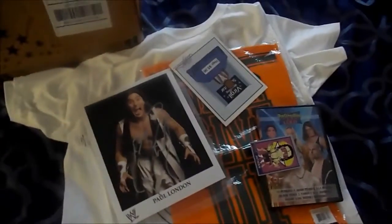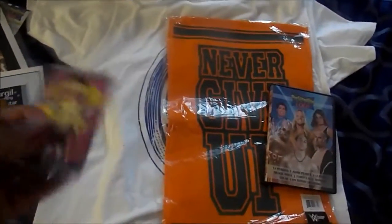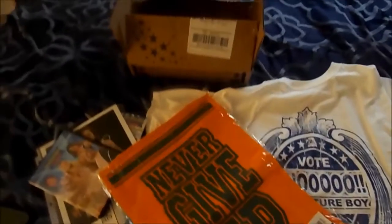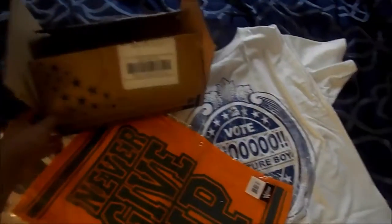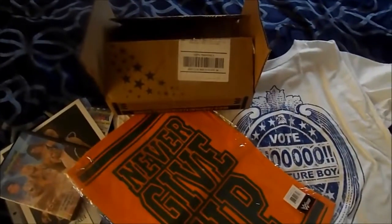I am very impressed. For $19.99, I got a Paul London autographed picture, a funny Virgil card, a Bret Hart trading card, a wrestling DVD with four matches, a John Cena Never Give Up towel, and a pretty cool Ric Flair t-shirt. I am quite impressed. As I mentioned earlier, this is my first Pro Wrestling Loot box and I will be doing these videos on a monthly basis as my new shipment comes in. Overall, I would give this service a 10 out of 10.